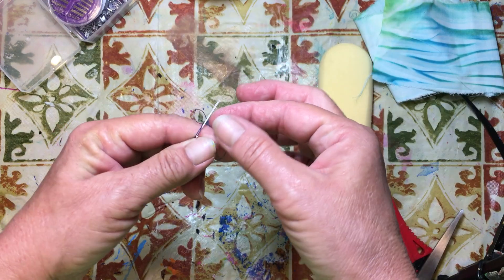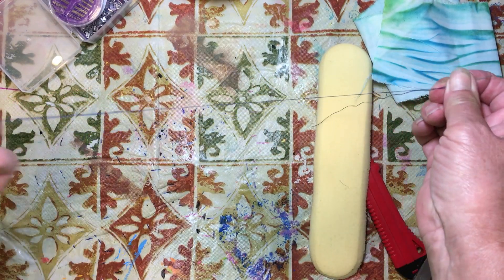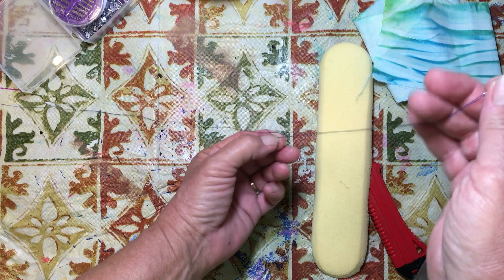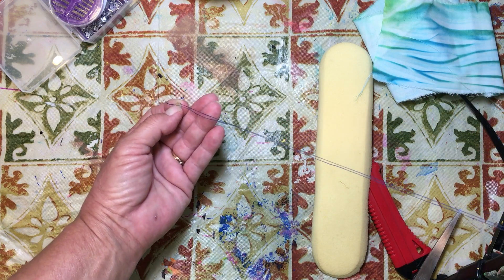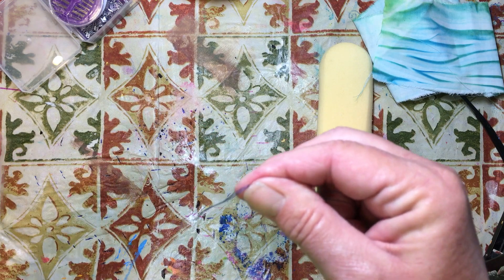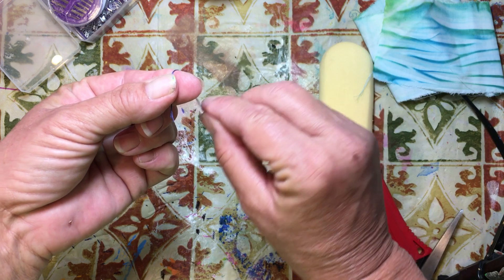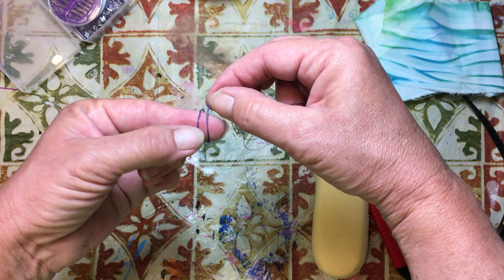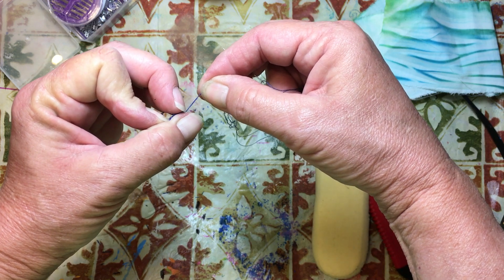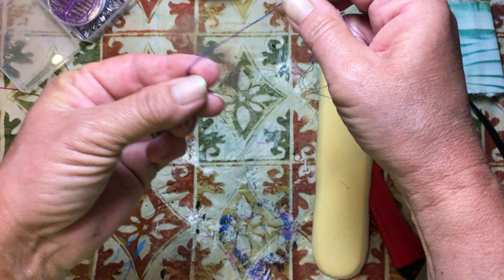If you ever see me sew anything, you'll know that I am not the type of person that sews — you'll be able to tell just by watching. This seems to be a pretty strong thread, but I'm going to double it. I'm going to get both ends even with each other and then wrap it around my finger. I'm going to hold the tail down, wrap it around in front of the tail so they pass each other, then roll it off my finger with my thumb, grab a hold of it and pull it down. And that makes a knot — that's how I knot a double thread together.